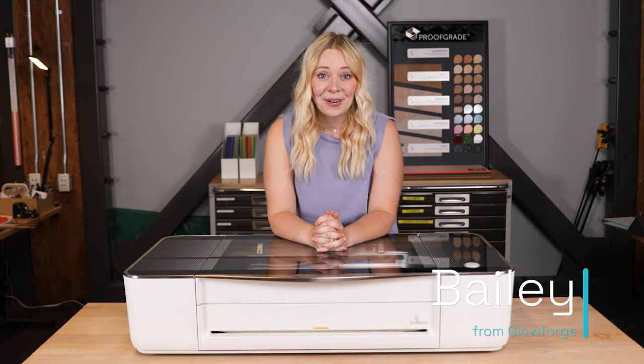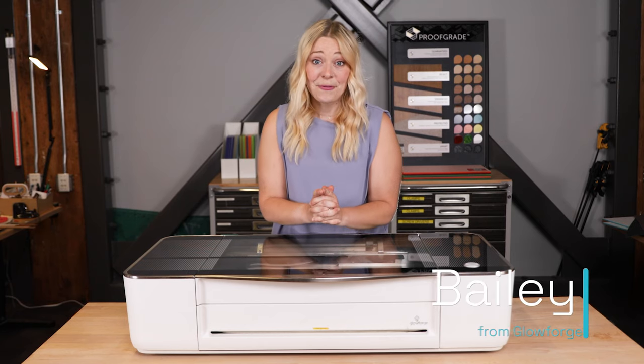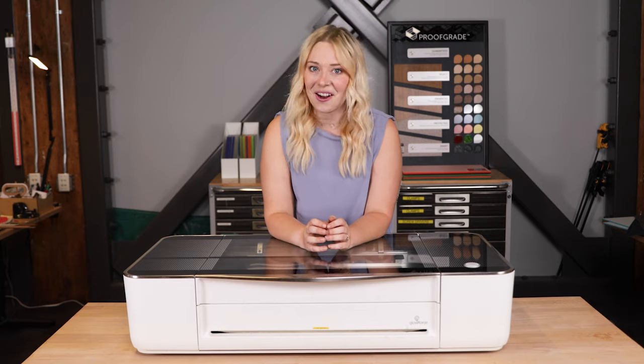Hey there, it's Bailey from Glowforge. You're thinking about getting a Glowforge and you're getting your space ready. That's awesome.